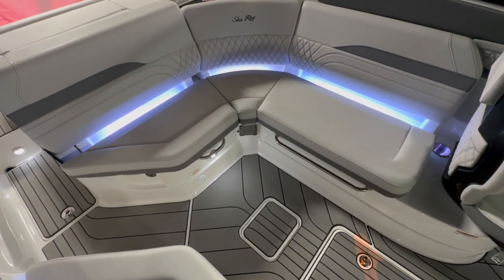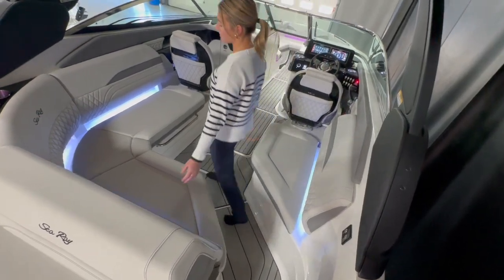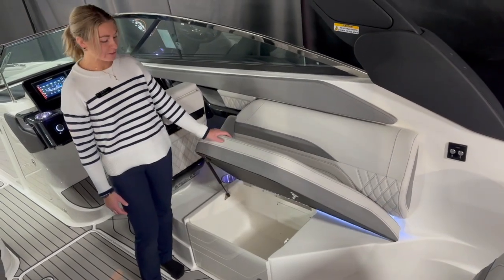Back here in the boat we have beautiful L-shaped seating and we have the cocktail table to go along. This is a great entertainment area. We got four cup holders back here.